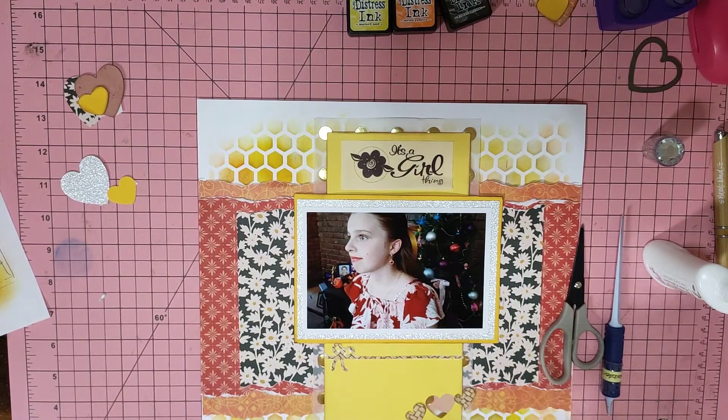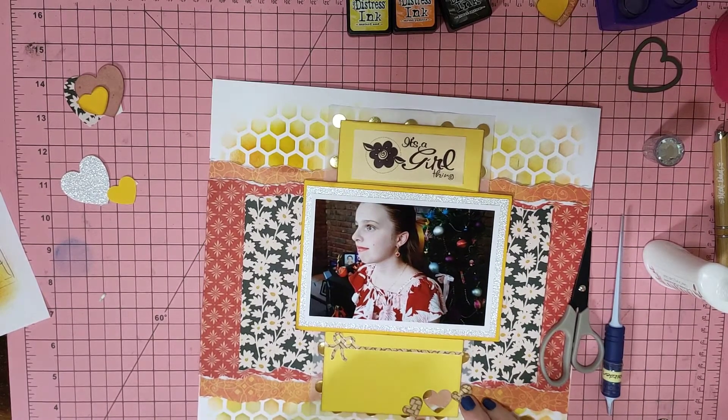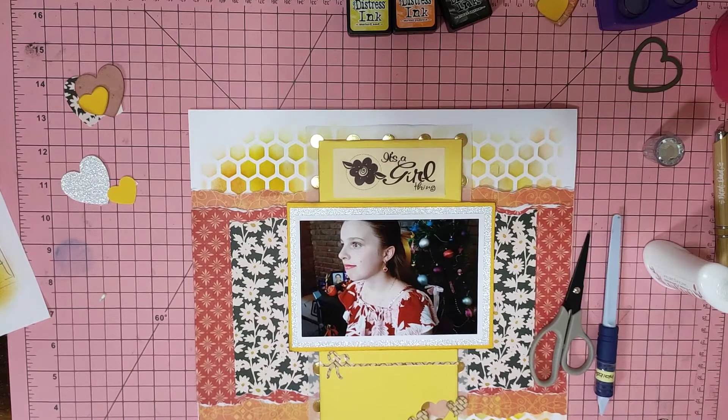I've actually cut out with this punch a hole in the yellow so that some of the gold dots would show through. The little heart punch I used to do some little hearts — I'll stick them on as well because they're ready to go. And I'm going to class that as a cluster.